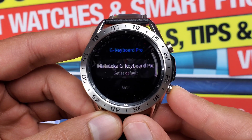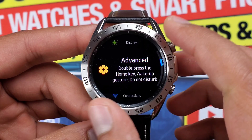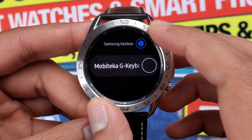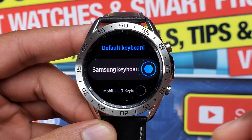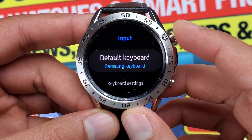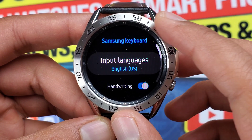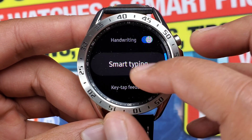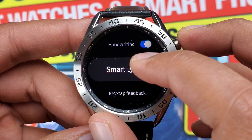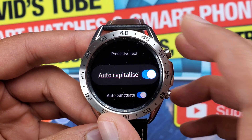You can switch between the default Samsung keyboard and G Keyboard Pro from the settings. Go to General, then Input. Here you will find the option to select the default keyboard and switch between any third-party keyboard you have installed, like this Mobyteca G Keyboard. Going back in Input, you'll also find Keyboard Settings with options for Input Language, Handwriting, Smart Typing, Keytap Feedback, Reset Keyboard Setting, and Clear Personal Data. This is also where you find options like Predictive Text, Auto Capitalize, and Auto Punctuate.